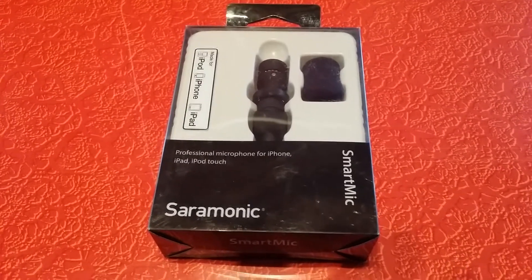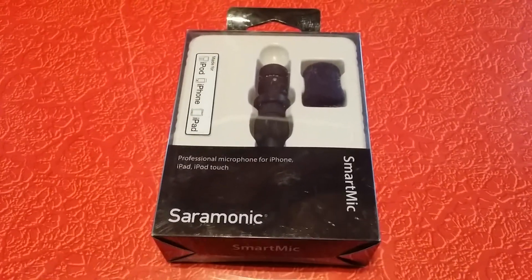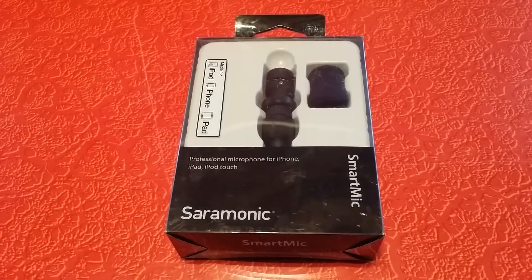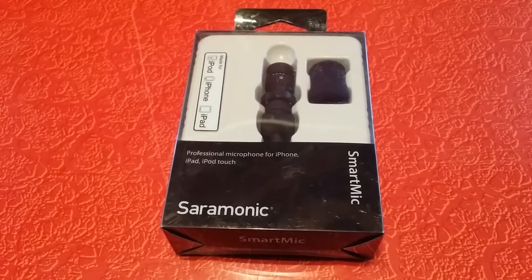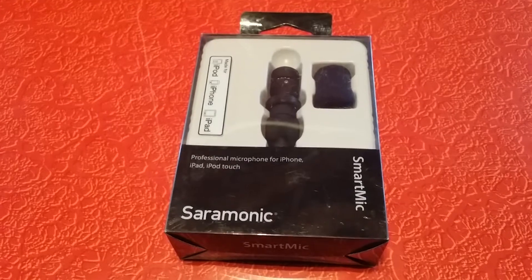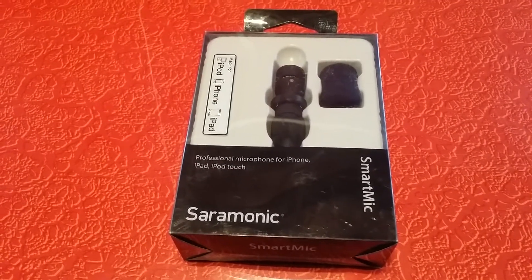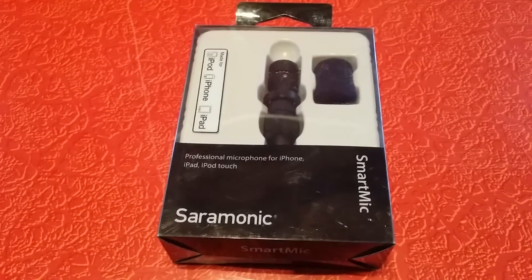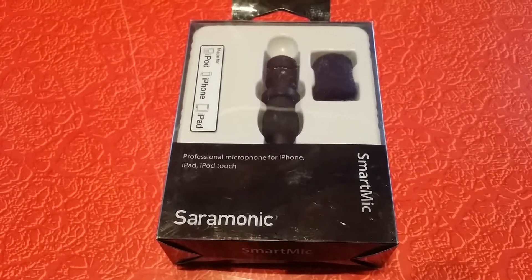This is a smartphone mic. My intention is to use it for making my YouTube videos. I use a Samsung Galaxy smartphone for all of my videos, and sometimes the audio quality and loudness is a little lacking, especially when I'm filming somewhere and I'm kind of far away.